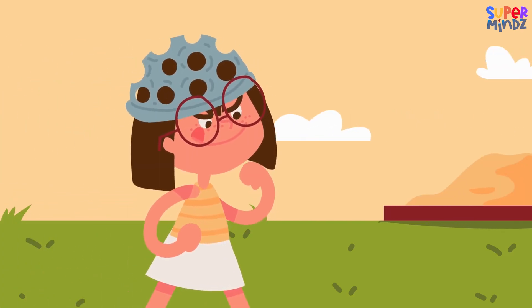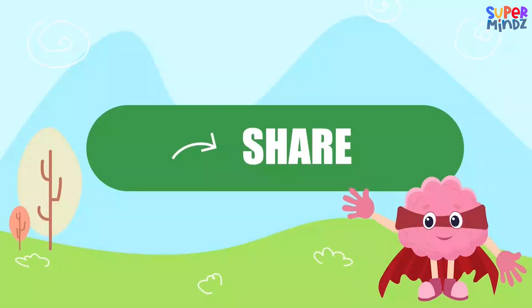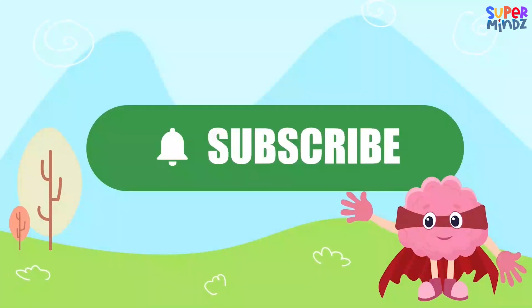Next time you're outside, see if you can spot which type of soil it is. If you had fun today, give us a thumbs up, share, and subscribe so you don't miss our next adventure.